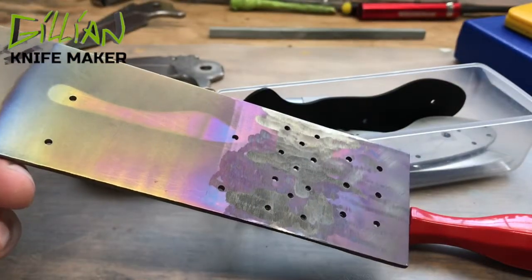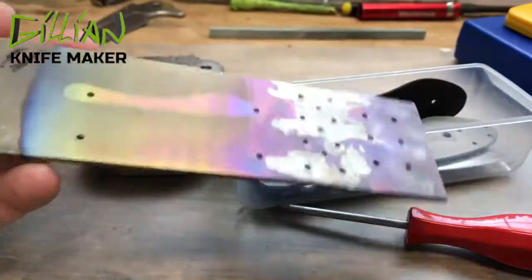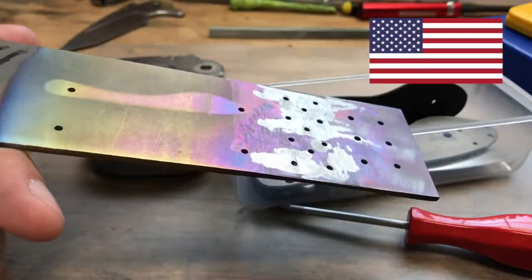I try to keep this video kind of short. Thanks for hanging in there to the very end. If you actually like making knives or are in the knife-making community, please like the video and subscribe. New videos come out every Wednesday — thanks for watching and I'll see you next Wednesday.